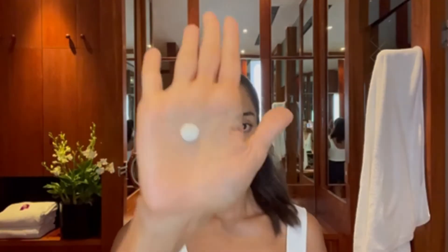So my next step is going to be moisturizing. Sunday Riley CEO Moisturizing Serum — it's essential for brightening your skin. And I just dab it on like that.